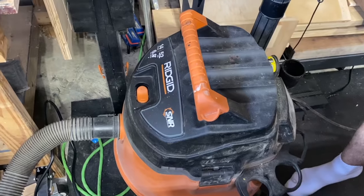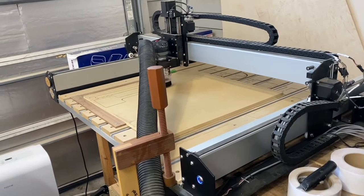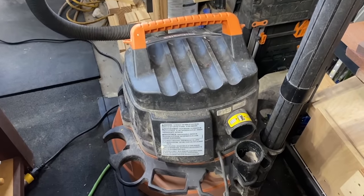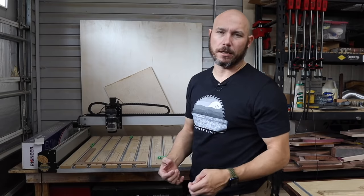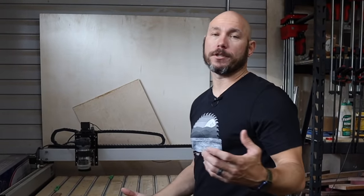Another dark side of CNC that's not talked about a lot is dust collection. Right now I'm using a shop vac — a Rigid, I think it's a 13 or 14 gallon. It works well, but there is some static buildup in the hose. You can come up and touch it and it'll shock you a little bit, which is a little concerning. I've got a Laguna dust collector on order that should be here in November or so. For now the shop vac works extremely well even cutting MDF — you just have to keep it cleaned out regularly.